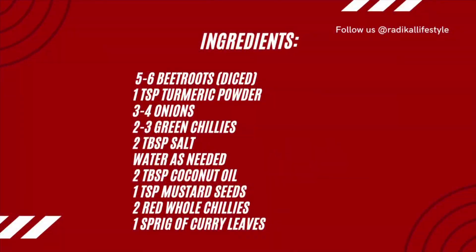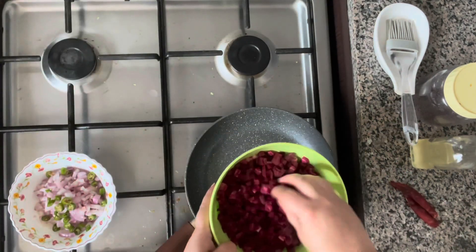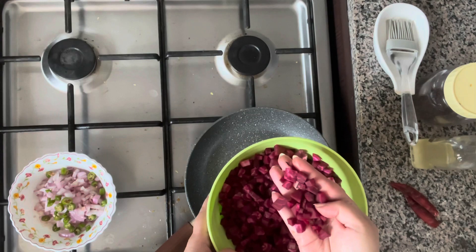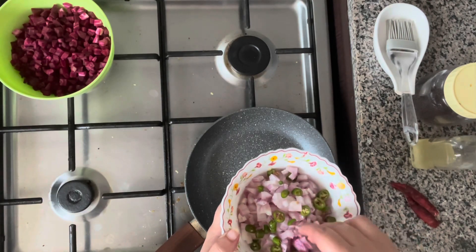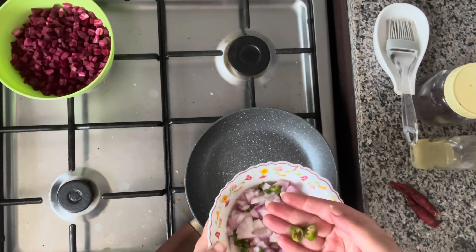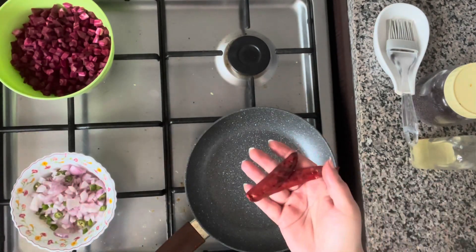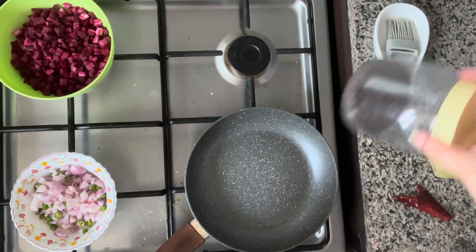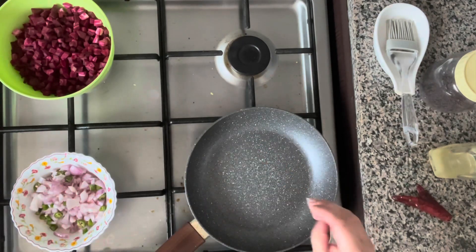Let's check out the ingredients for this beetroot stir fry. I've got my beetroot peeled, washed, and cut into small cubes — just about the size you want. I've also got four medium to small onions cut into cubes, along with two green chilies cut into small circles, two whole red chilies, coconut oil, mustard seeds, and a sprig of curry leaves.